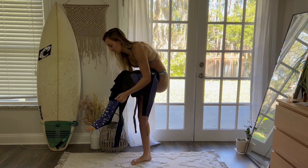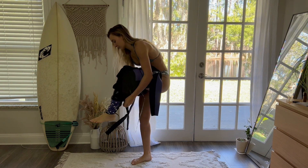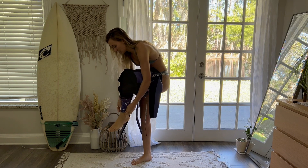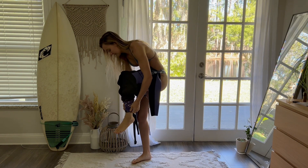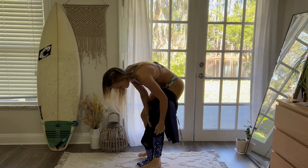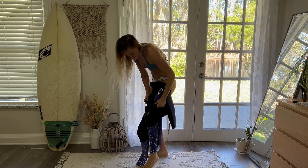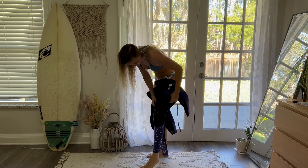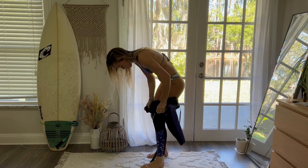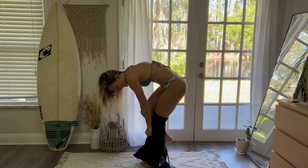This wetsuit is going on pretty nicely — it's not super hard. It slides on nicely but you can tell it has a good tight fit to it still, which is really nice. And I love these little pieces by your knees — kind of like a slight knee guard.